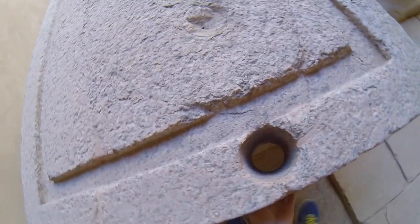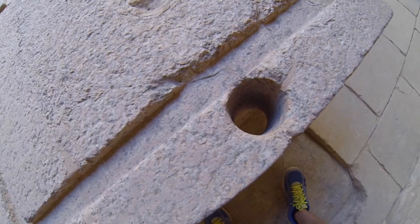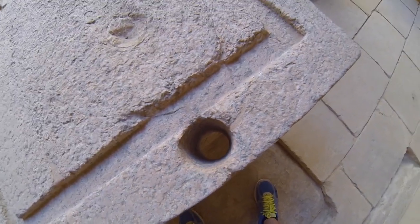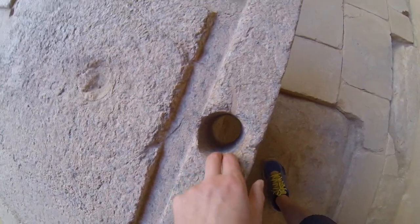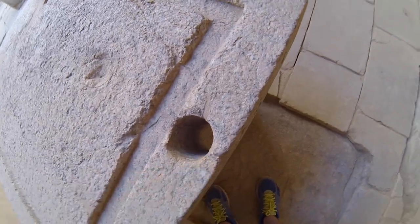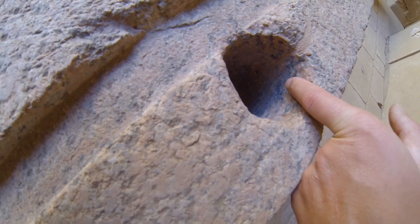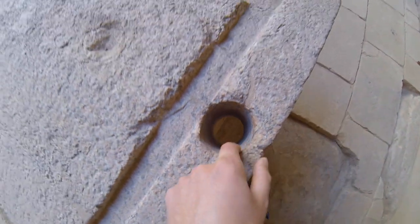Very similar to what we've seen elsewhere — very smooth on the inside. I don't believe this is someone today taking a sample out or drilling in here and later people confusing this for ancient technology. I think this is original, done a long time ago, but the question becomes how. Because again, you can see the machine marks right there. It's pretty impressive.